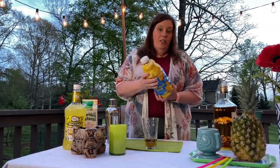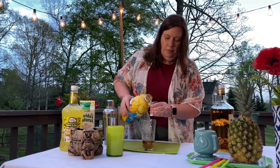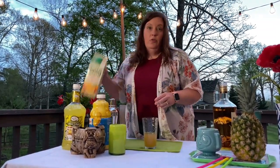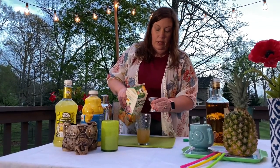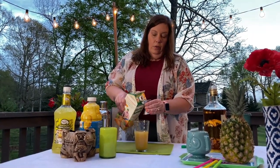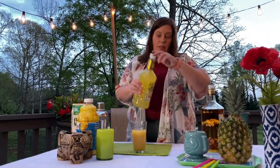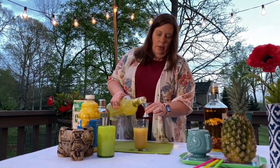Then we're gonna do two parts pineapple juice. Just use any kind you like — one, two — and you're gonna get extra pineapple flavor if you use a real pineapple. Then three parts orange juice. Make sure you're not using the kind with pulp in it. If that's all you've got on hand, it's fine, but get some no-pulp orange juice — it'll be better. Then we're gonna do one part sweet and sour mix. There are all different kinds of brands. This is gonna give us a little tang and sourness, and it's just one part — just a mixer, no alcohol.